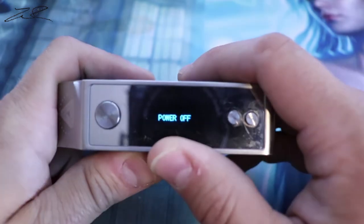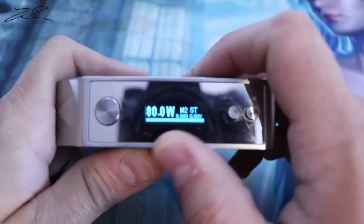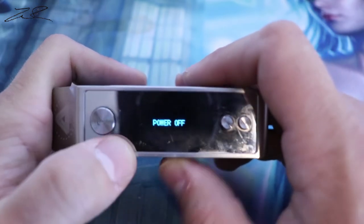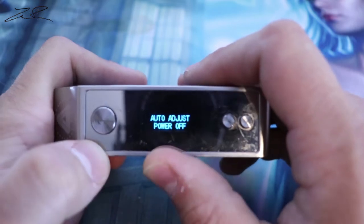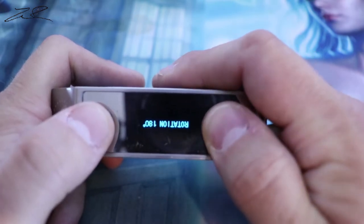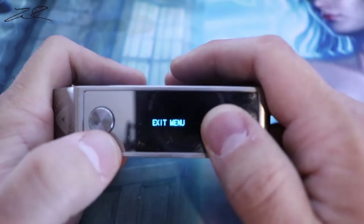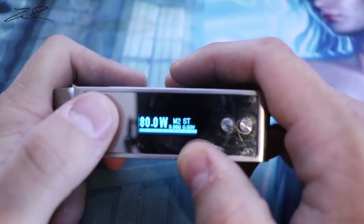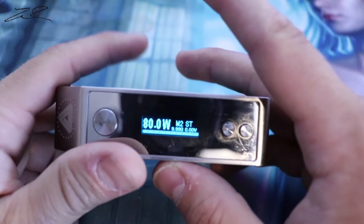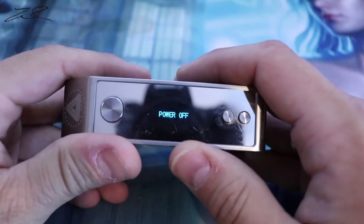To get into your settings is almost like powering it off — five clicks, and then it says 'power off.' To actually power it off, you hit the up button while it says power off; you don't use the fire button as an enter button. Five clicks goes to the power-off screen: mode, power, auto adjust, power off.